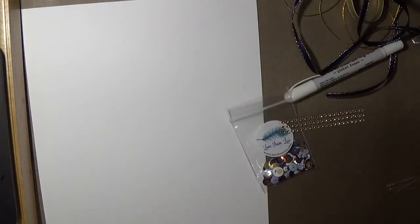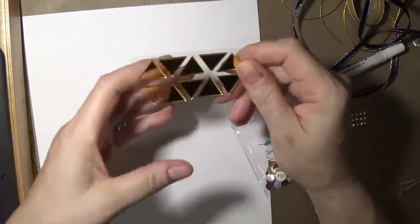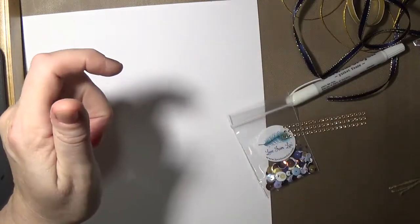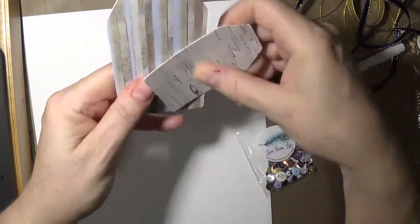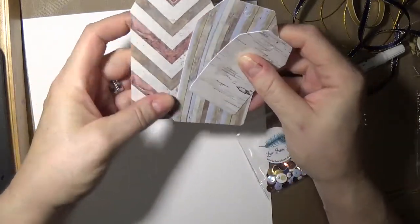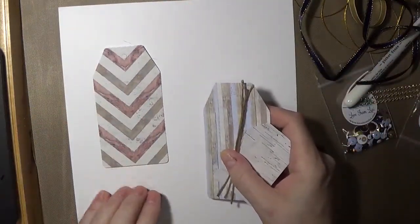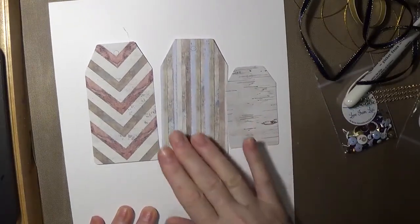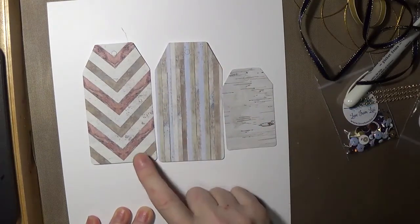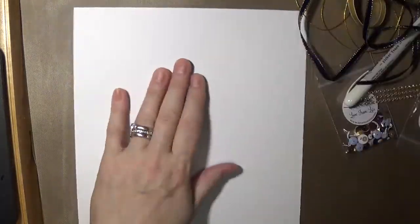And then we have these gold triangle mirror pieces that are stickers on the back - that's interesting. Maybe if you put these inside a texture paste with the triangle mask or stencil. Then we have tags - they're wood grain with whitewash. They all have a hole in them, and there are three pieces of jute for each one of the tags. That looks like apple wood in between there. There's a lot of whitewash on some of them. So you can make some super nice tags.